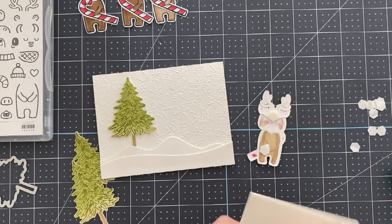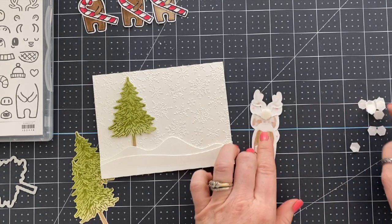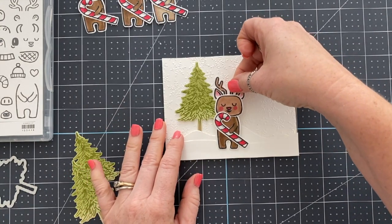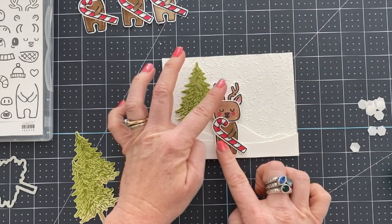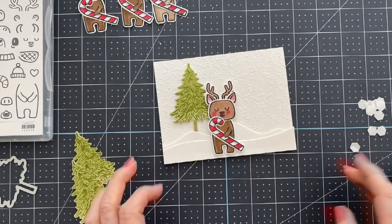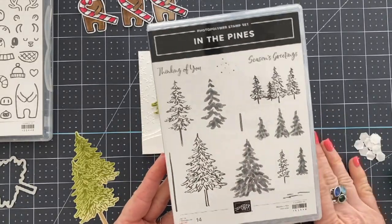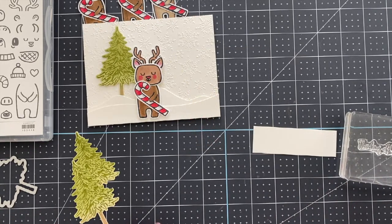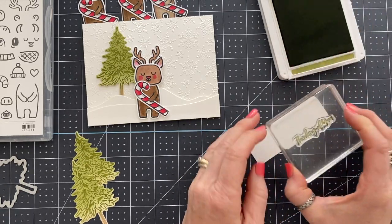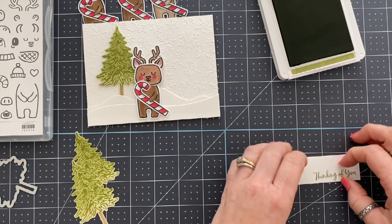Back to the card — you see here that I doubled up my dimensionals on his head. That's because I'm going to put his bottom on snow that is popped up, so it's already got a dimensional layer and his head needed two layers to match. So we've got a lot of dimension happening on this card — isn't he cute? By the way, the stamp set I'm using for the trees and snow drifts is In the Pines. You must have this set — it's not just good for Christmas, you could use it any time of the year.